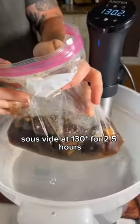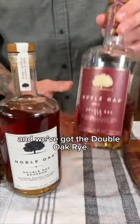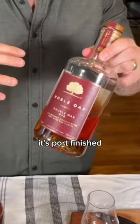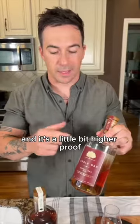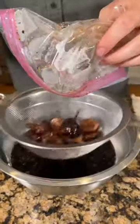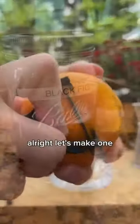I've got the double oak bourbon and the double oak rye. For this cocktail I'm gonna use the double oak rye — it's port finished, so we're gonna have notes of fig, and it's a little bit higher proof, which I always like for an old-fashioned. Alright, let's make one.